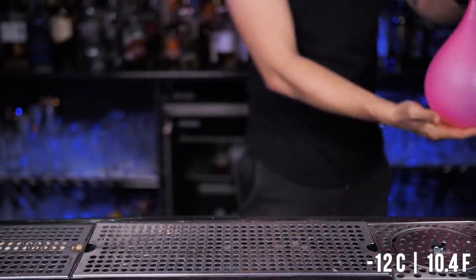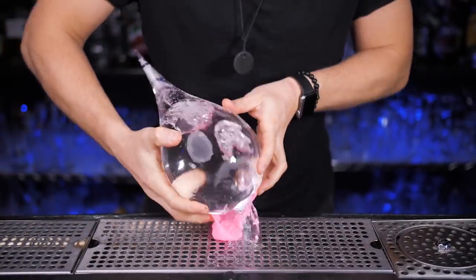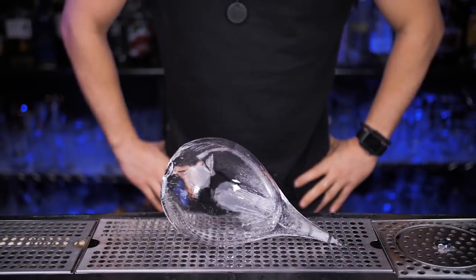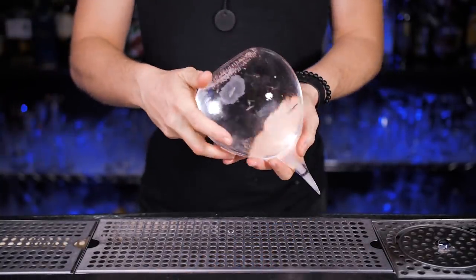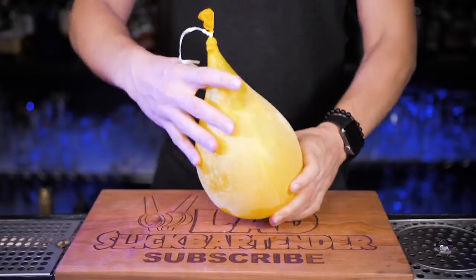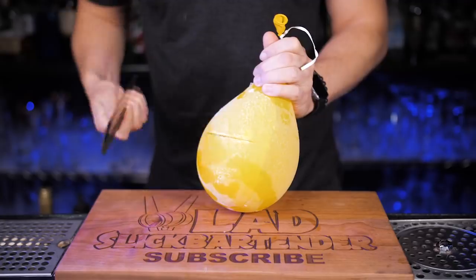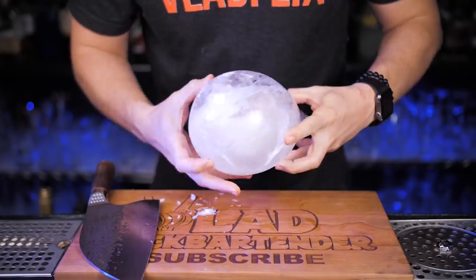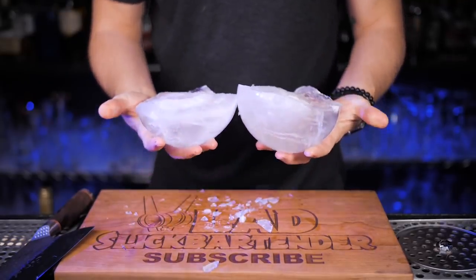I held the pink balloon at minus 12 Celsius for eight hours and you can see it was not enough — the ice wasn't thick enough, and as soon as I opened it, the water at the bottom fell apart, making it basically useless. I kept the blue balloon for two more hours and it was already better. The best timing was 14 hours — that way the ice walls are thick enough to keep a drink cold for a long time, but not too hard to drill a hole in. If you keep it too long it will be completely frozen and you won't be able to use it for anything except chipping pieces off to serve something on the rocks.